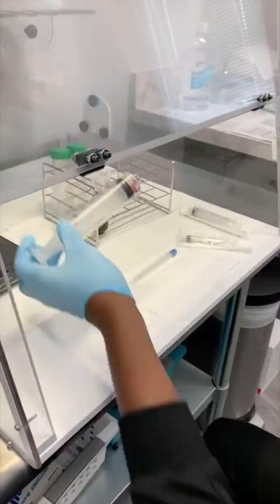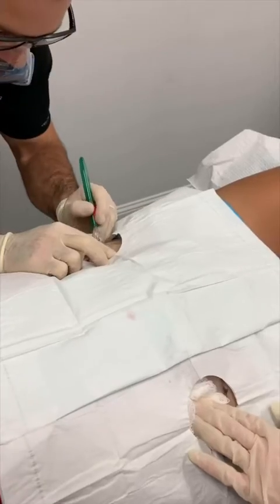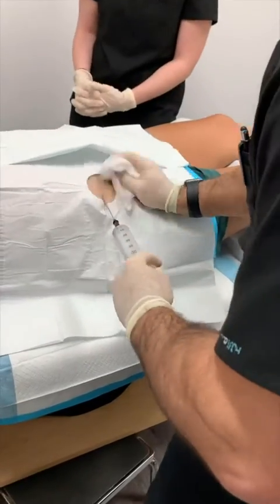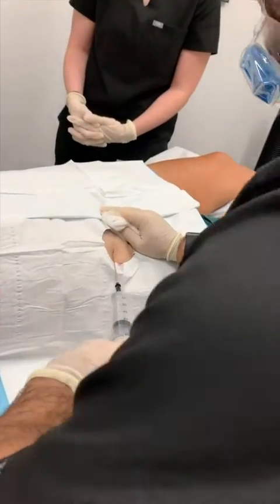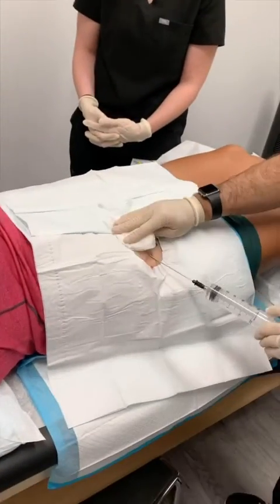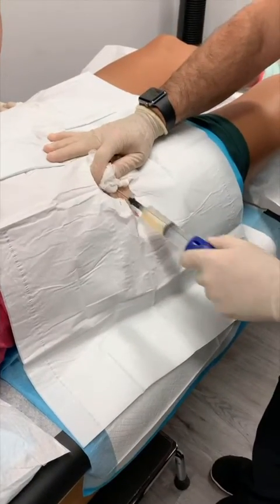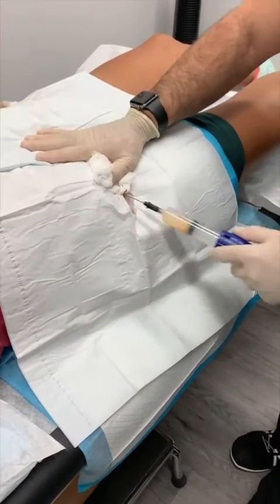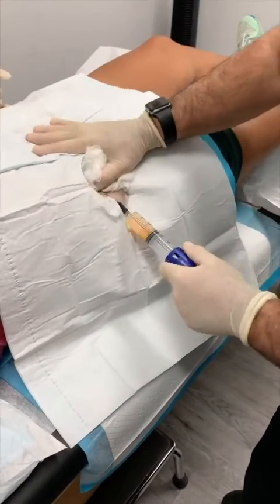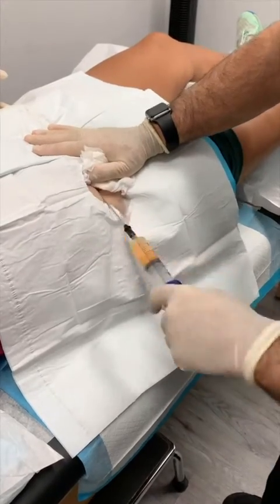The next step is to harvest the adipose tissue. After cleaning, prepping, and sterilizing and numbing the tissue, we make a small incision and inject an anesthetic tumescent fluid that helps prepare the tissue for the liposuction procedure. Today we're performing it on the lower abdominal area, but we can also perform this on the flank area, the upper buttock, and even the upper thigh.